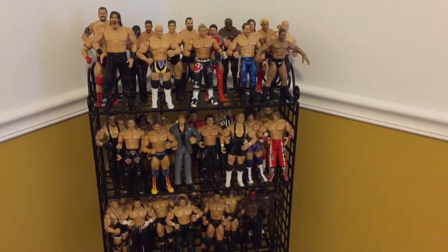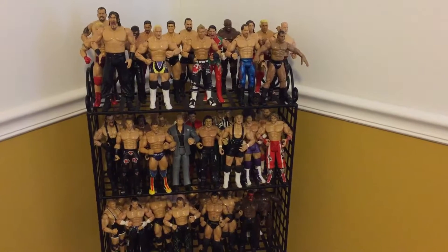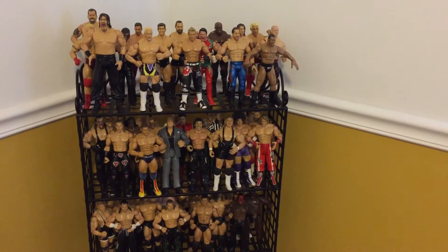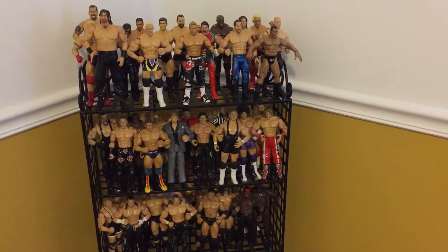Yo, what's going on? It's your Bo Black Emoji here, and I just wanted to show y'all my collector's WWE figures action display. I finally have it on the shelf.